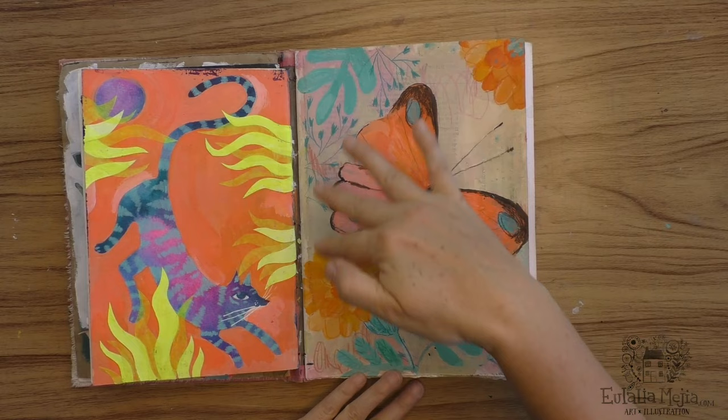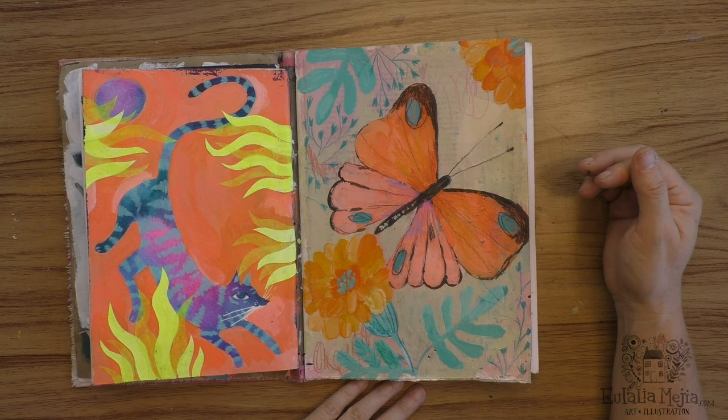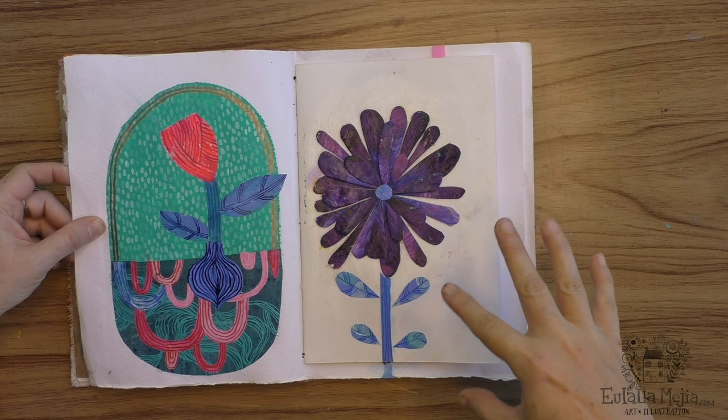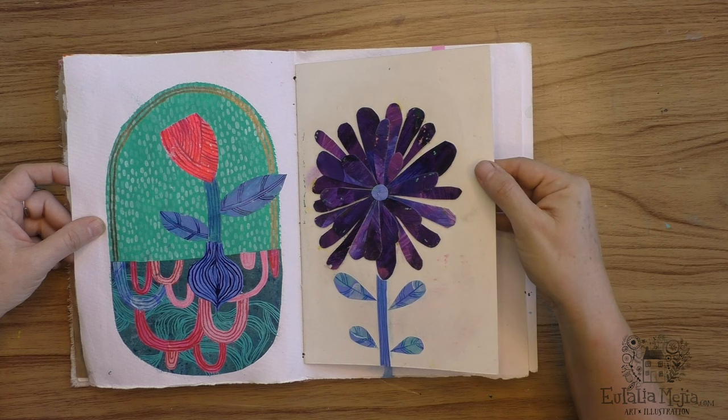I continued with my 100 Day Project here and I was getting bored. I think this is the last page I made for the 100 Day Project — I'm not in love with it, but I made it. Then I continued adding flowers but now I wanted to explore more of the collage side, because I think that's what I really enjoyed the most.